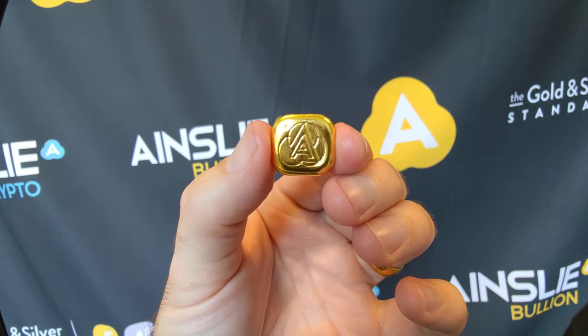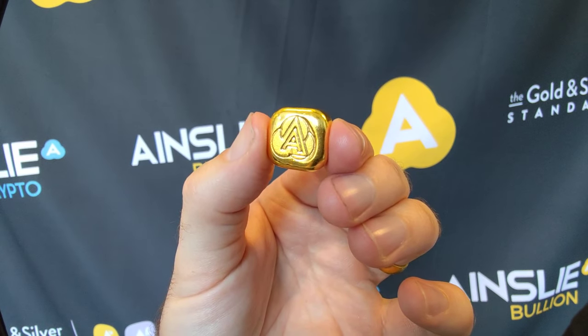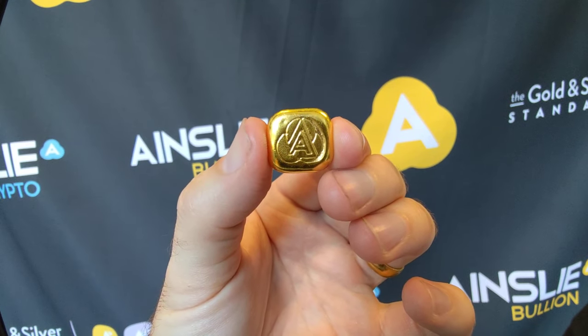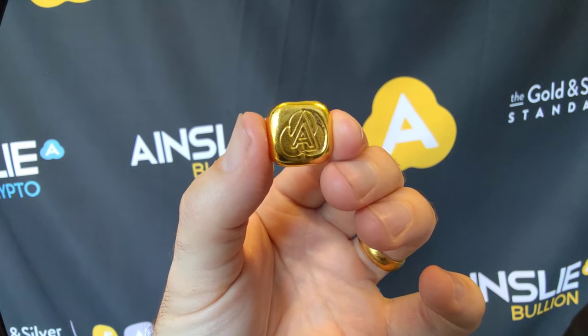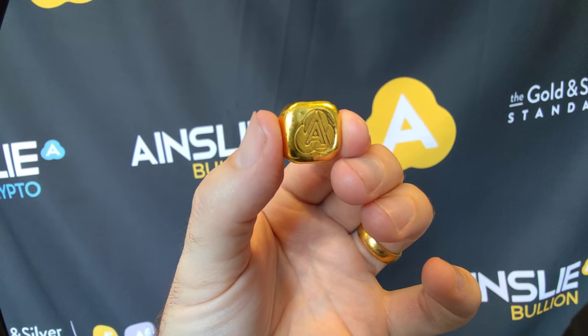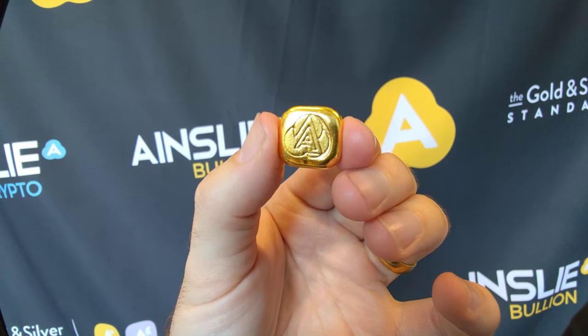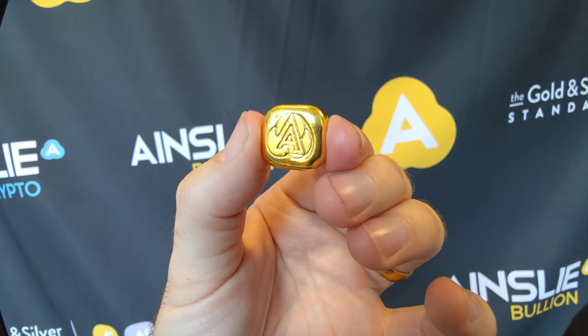Hey there everyone, it's Joe from Ainsley Bullion, ainsleybullion.com.au, with this week's special. You're looking at Ainsley 37.5g Luong Gold Bars, discounted for the next 24 hours only until 4pm Queensland time. I'll put a link below to the specific product page.